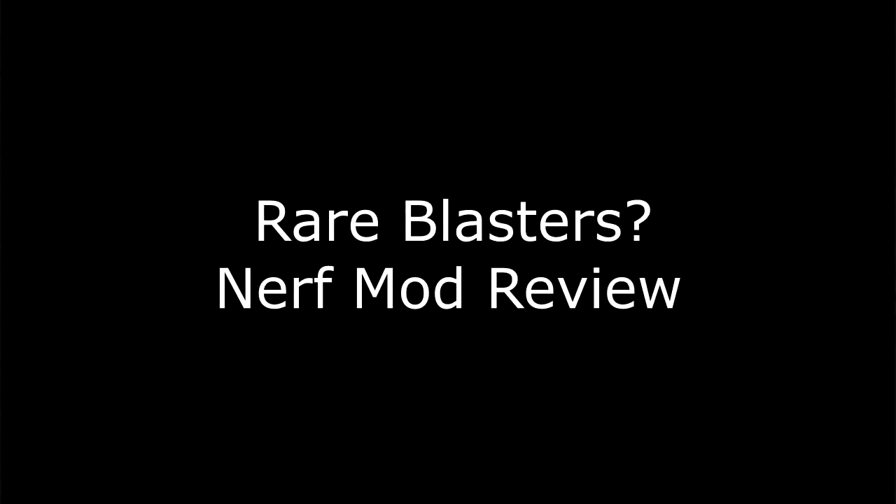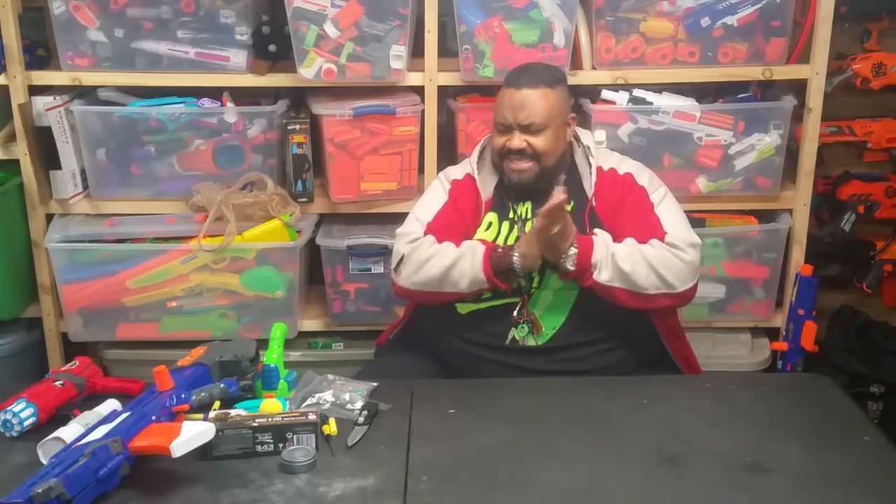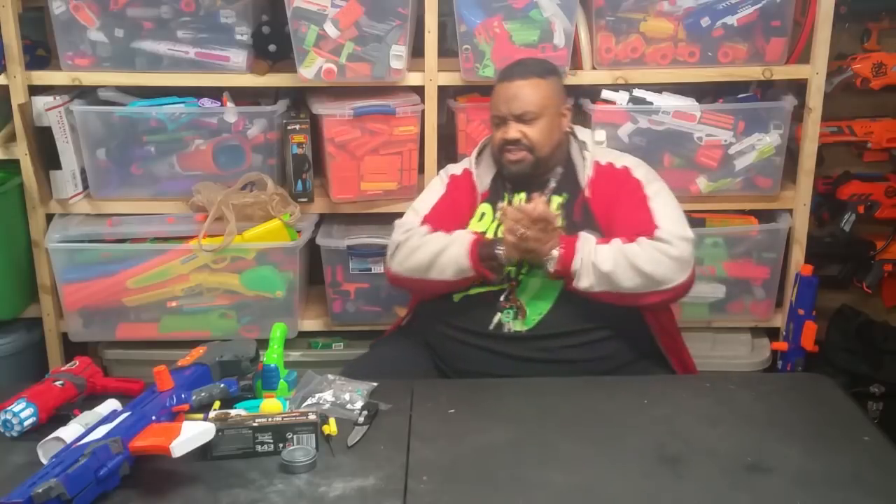I am the Nerf Curator. What up YouTube? This is Triple Bifurcation, also known as Triple B. What's going on guys? We are here at the bunker at Mr. Captain Xavier's place, and he helped me with a few projects that I needed help finishing off.